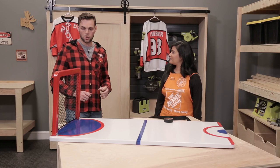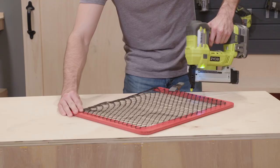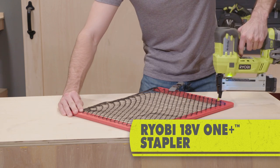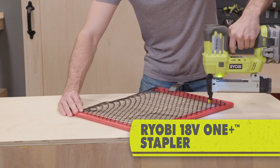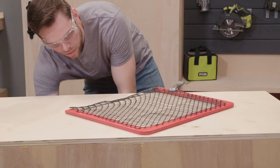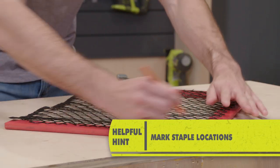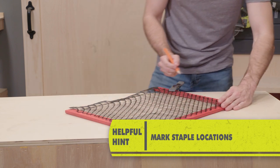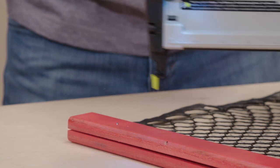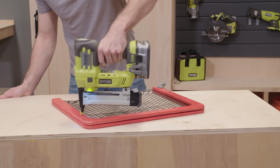Next, we're gonna take the sheet of the net, lay it down, and add the mesh onto the top. We're gonna use the RYOBI 18V ONE+ stapler with a half-inch staple to staple down the mesh into the net — that'll keep it nice and tight so your puck doesn't go all over the place. When you do the first round of staples, use a little marker and just nick off where those staples are, so when you lay the second sheet of wood on top you know not to staple over that first round.